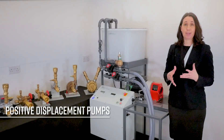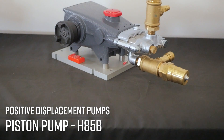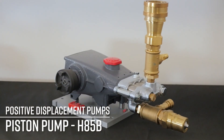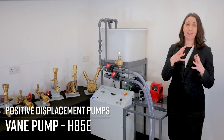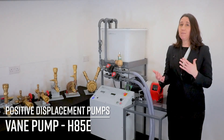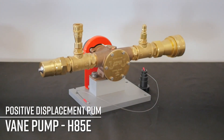The piston pump, the H85B, uses two reciprocating pistons that suck fluid into the chamber in one stroke and discharge it with the next. The vane pump, the H85E, uses a series of vanes rotating to pump the fluid in a similar manner to a gear pump.